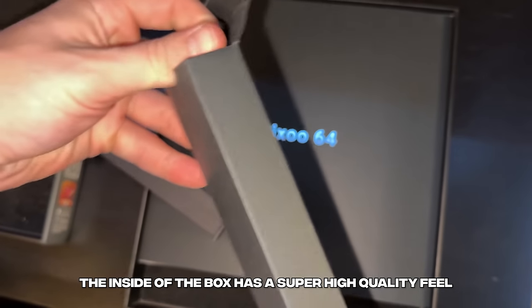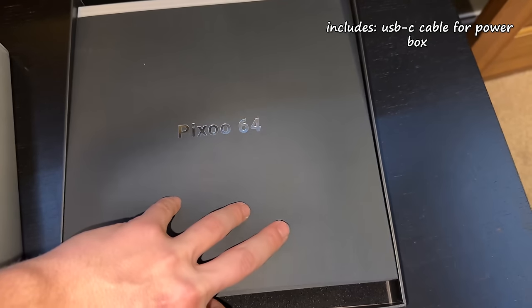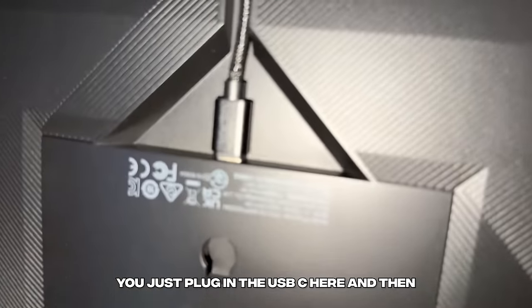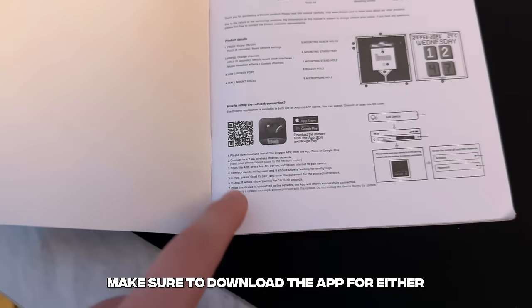The inside of the box has a super high quality feel. What it actually includes: we're going to have the USB-C to power it, the box to match, and under the box we're going to be pulling out the user manual. Then the very high quality 64 by 64 pixel screen. The panel only pairs with 2.4 gigahertz internet, so make sure to keep that in mind. The setup process is so simple — just plug in the USB-C and make sure to plug that into the wall. Then once the configure screen is popped up, make sure to download the app for either iOS or Android to start having access to all the images.